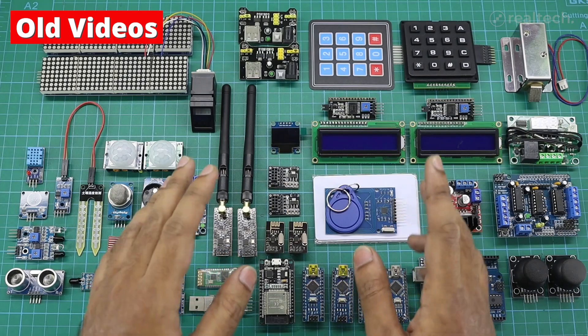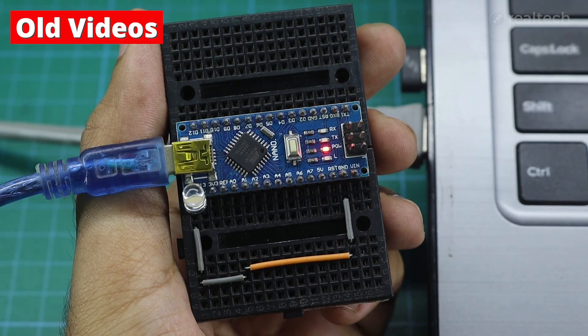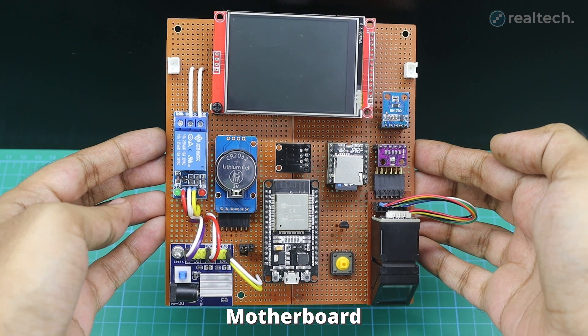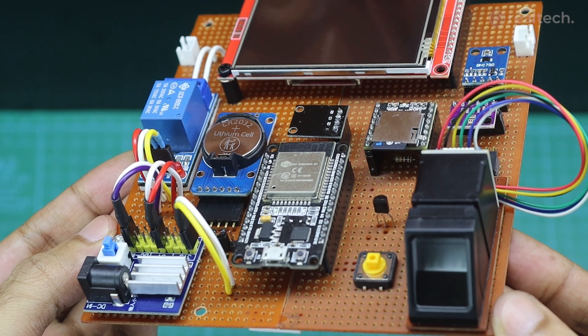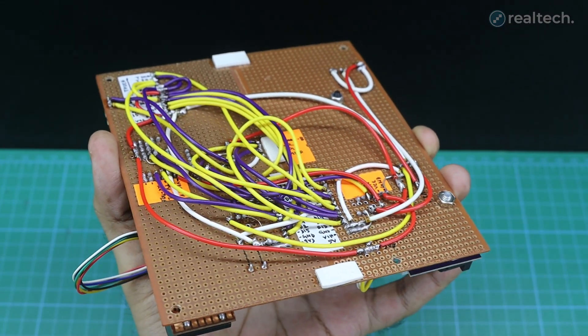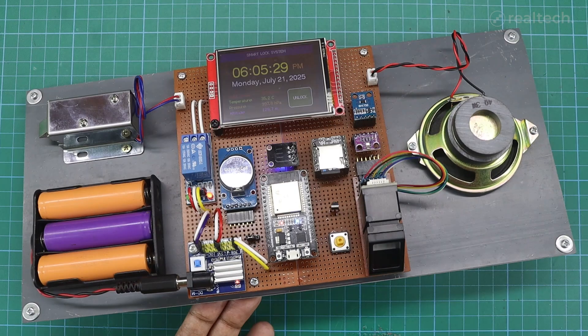On this channel, I started making basic Arduino and microcontroller tutorials from basic levels, but I've realized that might feel a bit boring. That's why I've decided to also showcase some of my expert-level projects, like this one. I'll continue making beginner-friendly videos, but showing these advanced projects will hopefully inspire you to push your limits too — because to build something like this, you should master the basics first.